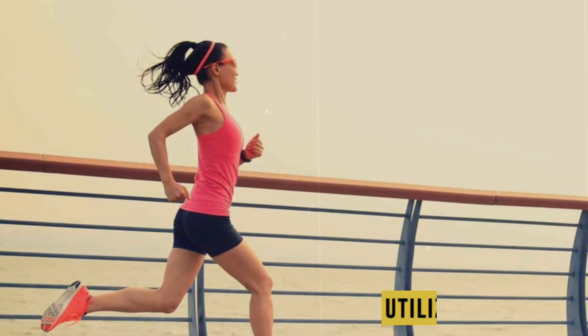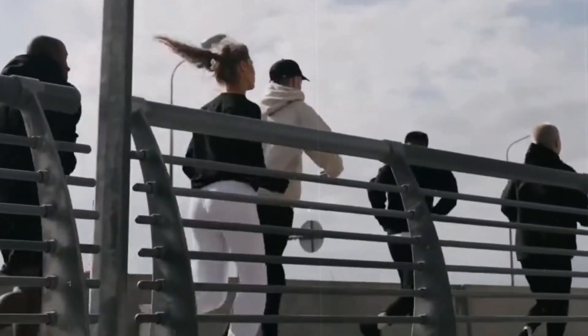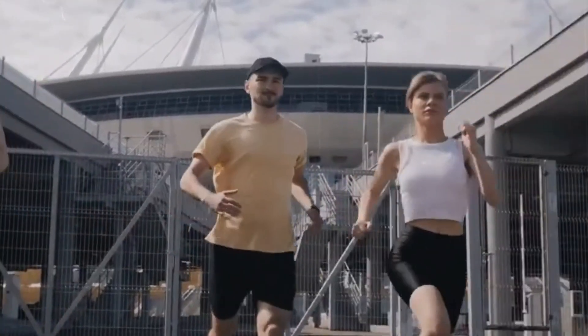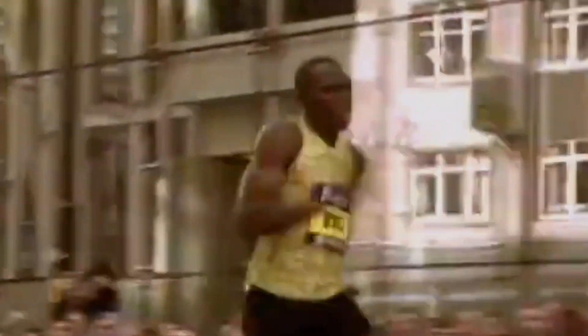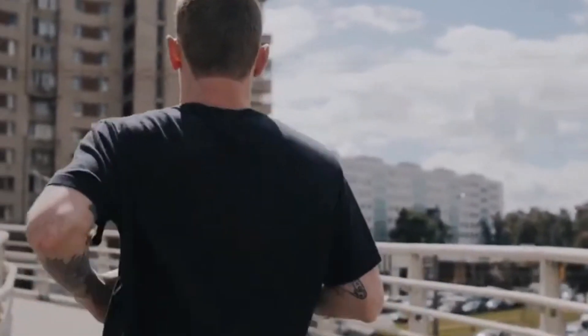Utilize interval training. Interval training involves running at high intensities for a short period, followed by a recovery period. Incorporate intervals into your training session by running faster for a specific distance or time, followed by a slower pace recovery period. For example, you can do 400 meter repeats, where you run at a faster pace for 400 meters and then recover with a slower jog for 200 meters before repeating. Interval training improves your speed, anaerobic fitness, and overall performance.